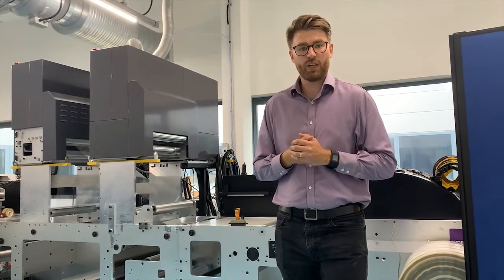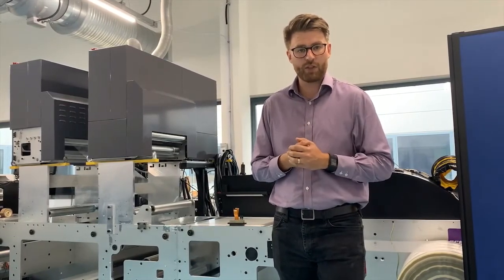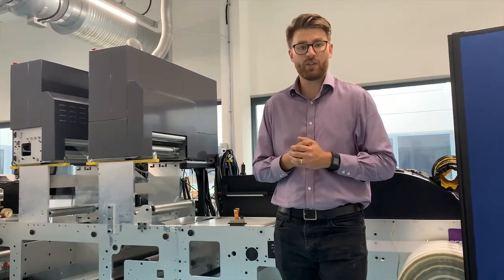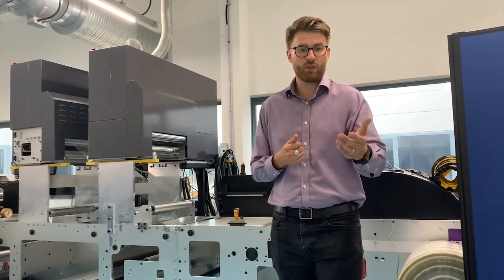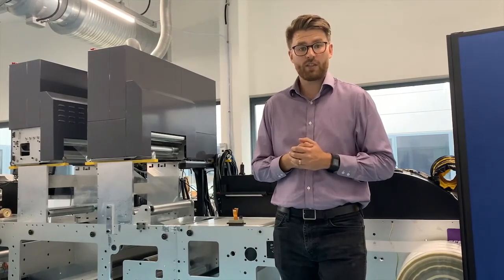That's it for this video, guys — thanks for watching. Tune in next time where we will be going through another aspect of the print bar and showing you something else. In the meantime, if you have any questions, email them in, send them in, comment on this video, and we'll do our best to get an answer for you. Otherwise, see you soon, thanks!